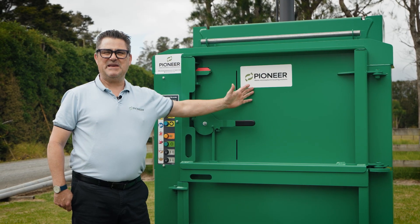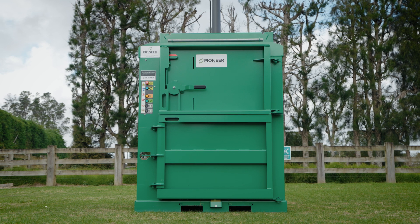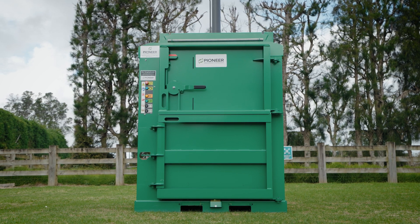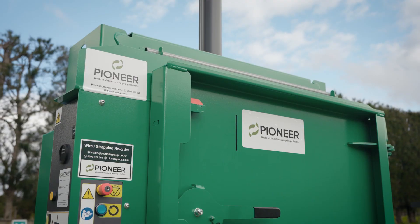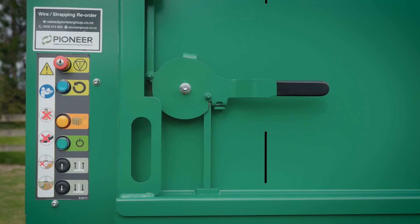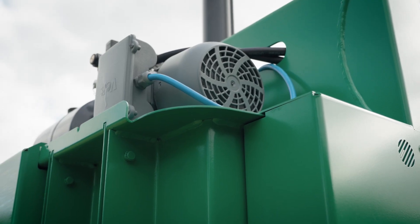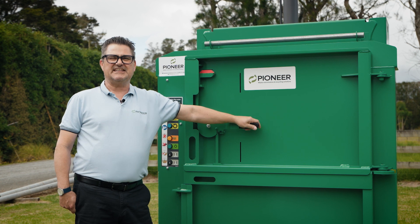This is the brilliant PB100 Vertical Baler from Pioneer. A very efficient mid-sized baler suitable for compacting soft plastics. Save time, money and space with the PB100. It's small, yet quite a powerful machine. User-friendly, quiet and compact. Perfect for those tight spaces.